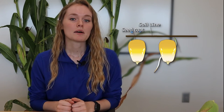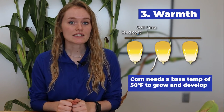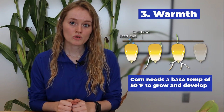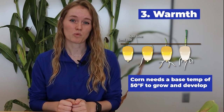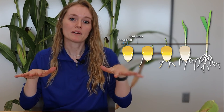We have oxygen and water, but there's a really important ingredient we haven't talked about yet, and that's warmth. Corn has a base temperature of 50 degrees Fahrenheit, which means it needs to be at least 50 degrees for the corn plant to grow and develop — and the same is true for the corn seed. If you put a corn seed in soil that is not at 50 degrees, it will not germinate and could actually rot. For farmers, it's important to ensure soil temperature is consistently between 50 and 55 degrees before planting, to make sure all seeds come up at the same time.